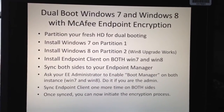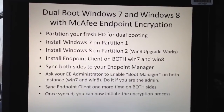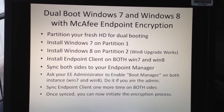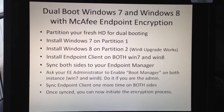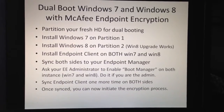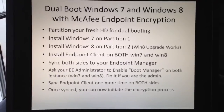I did the dual boot with Windows 7 and Windows 8. All I did was partition my fresh hard drive for dual booting — just two partitions. I installed the Windows 7 full version on partition one, and I installed the Windows 8 upgrade on partition two. Then I installed the endpoint client on both sides.